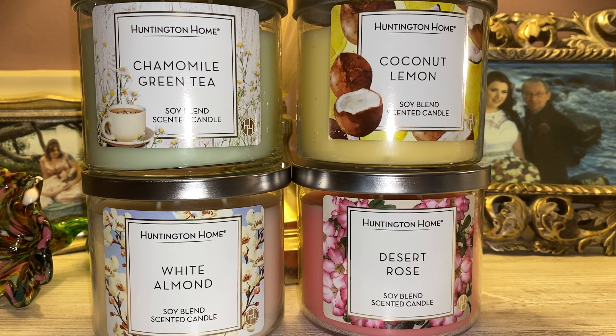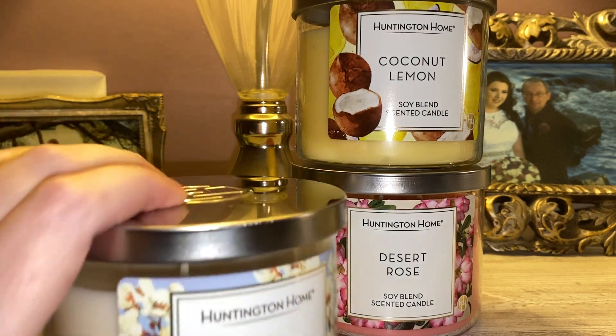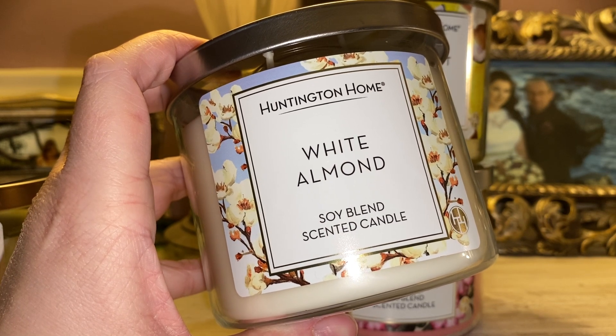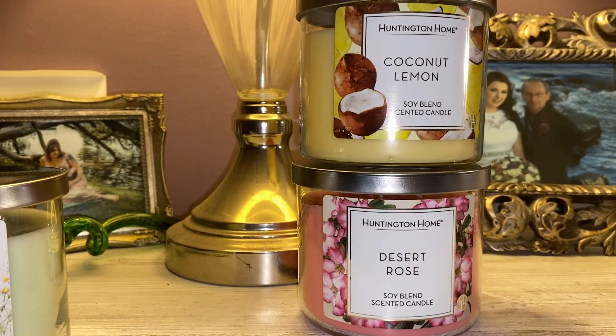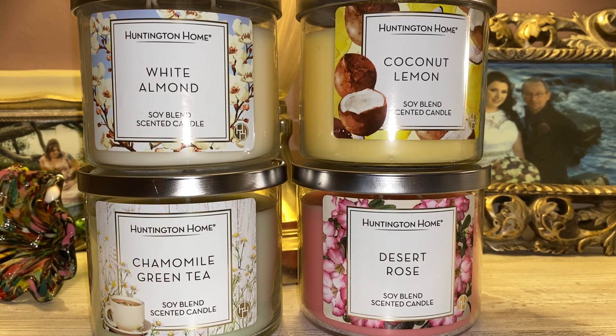At the end of this video I'm going to rate these number one through four, least favorite to most favorite. This next candle is a re-promote — it's been out before and I'm pretty sure I already have it in my collection. This is White Almond. I love the artwork on this one, very pretty, ivory in color. The scent literally smells like cherry almond — like cherry almond icing, very heavy into the cherry almond. If you're a cherry almond person, this is definitely going to be right up your alley.